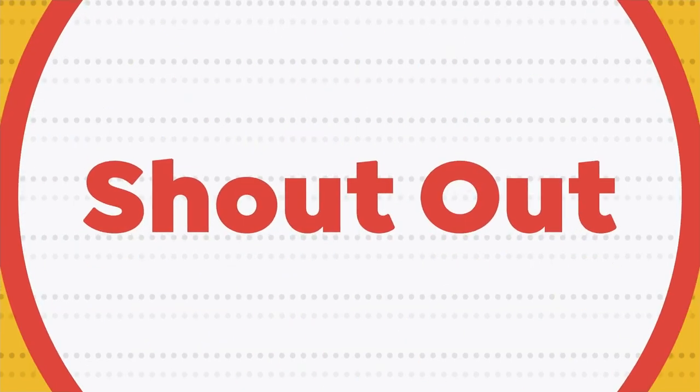Hi everybody. Hope everybody's doing well. Happy Monday. Thank you for hanging out. Tina is going to be on vacation this week, but here at the top of the 8 a.m. hour, we like to do our shout-outs — take a moment just to celebrate something great going on. We have a birthday today. Happy birthday to HSN guest and model Valerie Orca. It's her birthday today. I hope she's out celebrating her birthday somewhere, so happy birthday, Valerie.